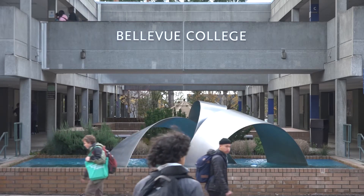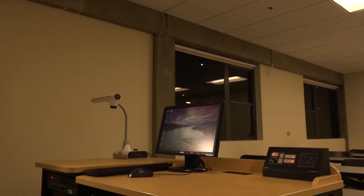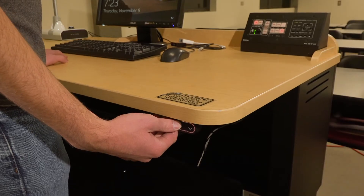Here at Bellevue College, we provide the tools necessary to cultivate a quality learning experience. This video will provide you with the basics of how to use your Bellevue College podium in a classroom setting. Each podium is built to directly suit your needs as a Bellevue College educator.